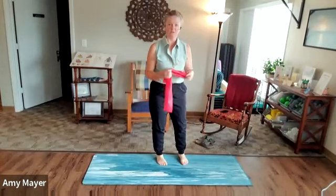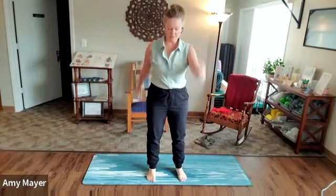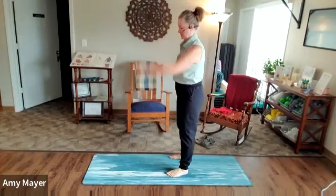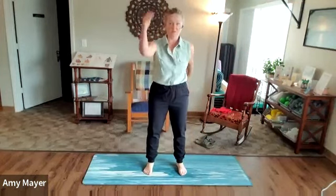Let's start with a little warm-up. Let's start with just some arm swings. Keep the weight in the heels, stack the body up, head reaching toward the ceiling, engage the core so you're not rocking all over the place.